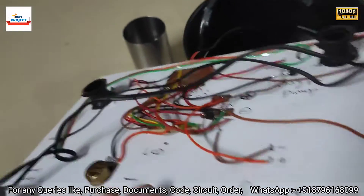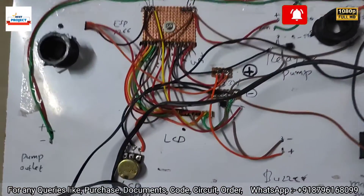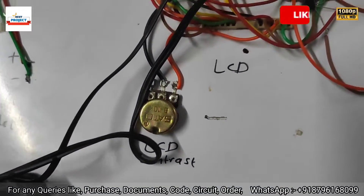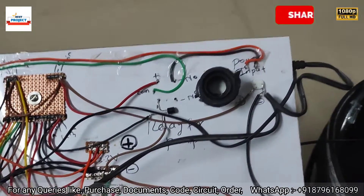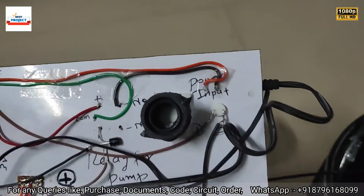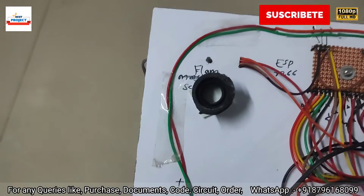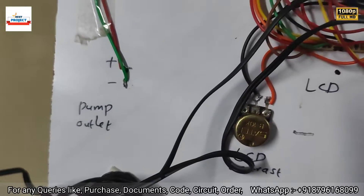Let's look at the backside wiring. You can see the LCD contrast potentiometer, the LCD back side, the ESP8266 back side, the relay back side, the buzzer back side, the main switch, power input, moisture sensor connection, and pump outlet.